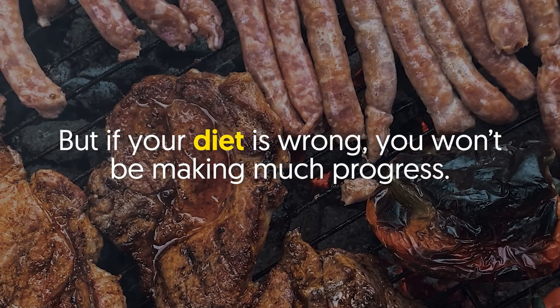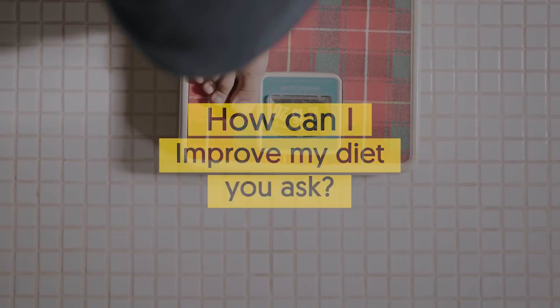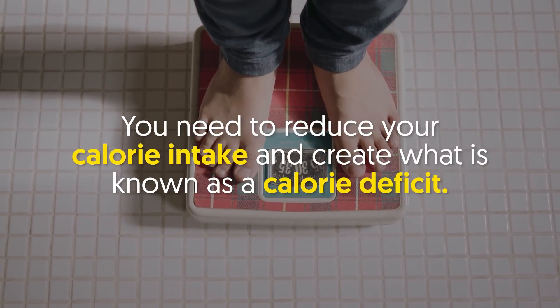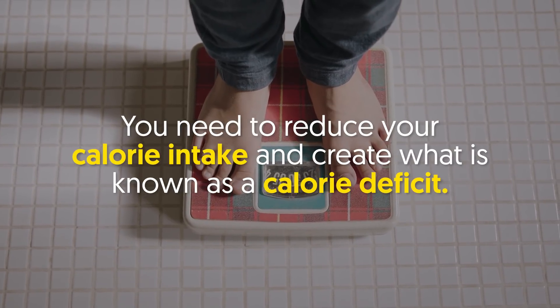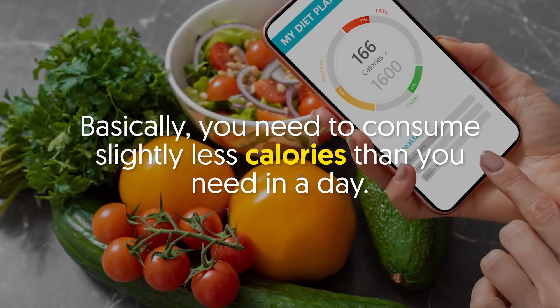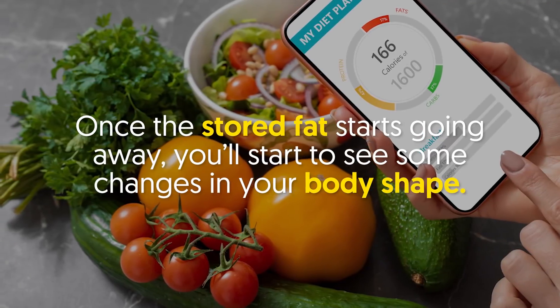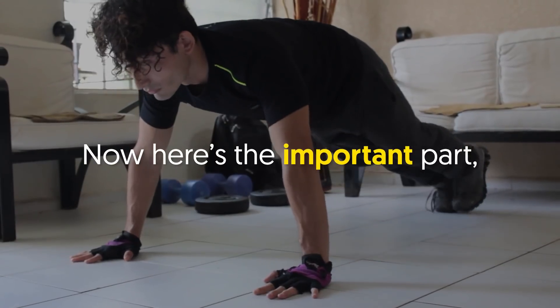You can do any exercise in the world, but if your diet is wrong you won't be making much progress. To get rid of excess fat, you need to reduce your calorie intake and create what is known as a calorie deficit. Basically, you need to consume slightly fewer calories than you need in a day. Once the stored fat starts going away, you'll start to see some changes in your body shape.